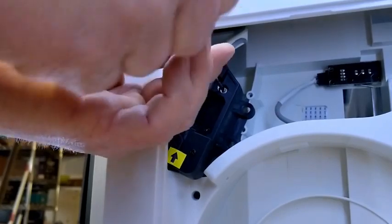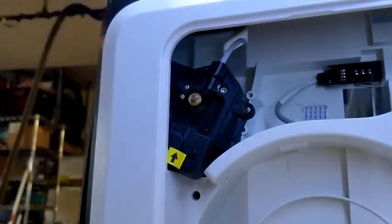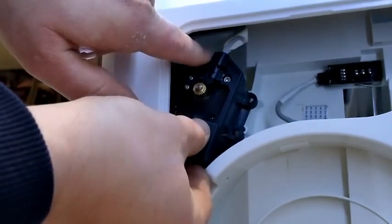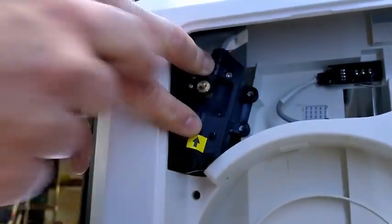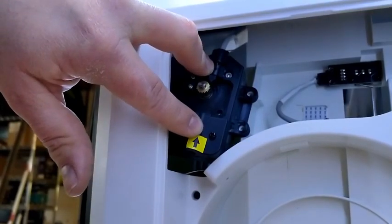We're going to just tighten it up a little more to make sure that we got it in there. Now we'll semi-align those two holes and take our Phillips mounting screws to begin mounting the housing again.